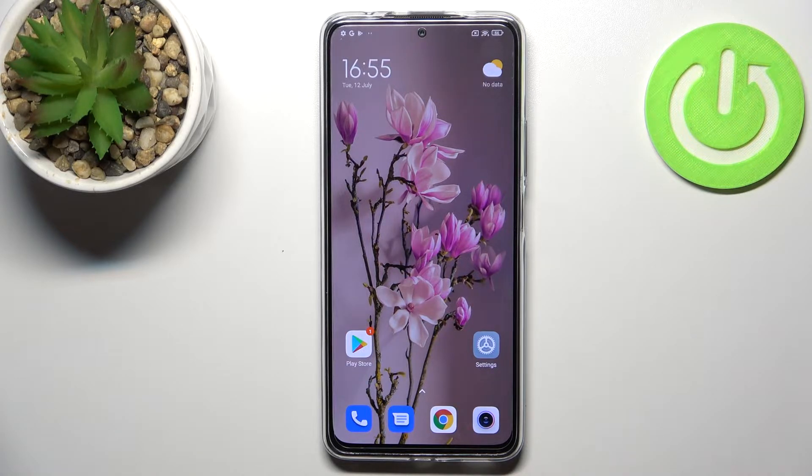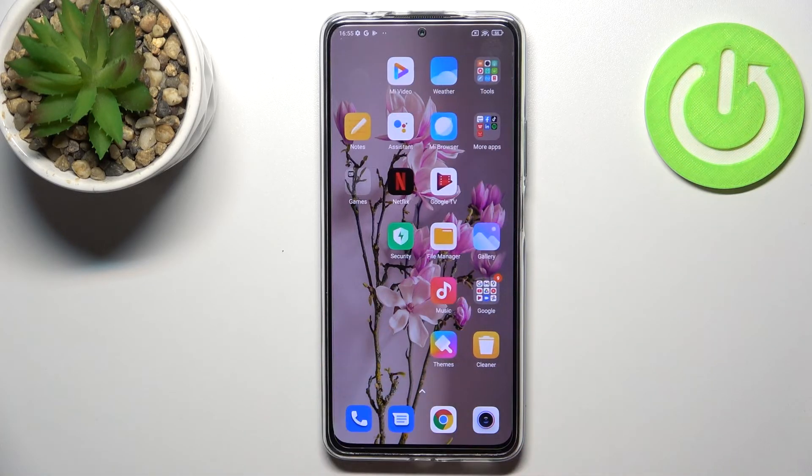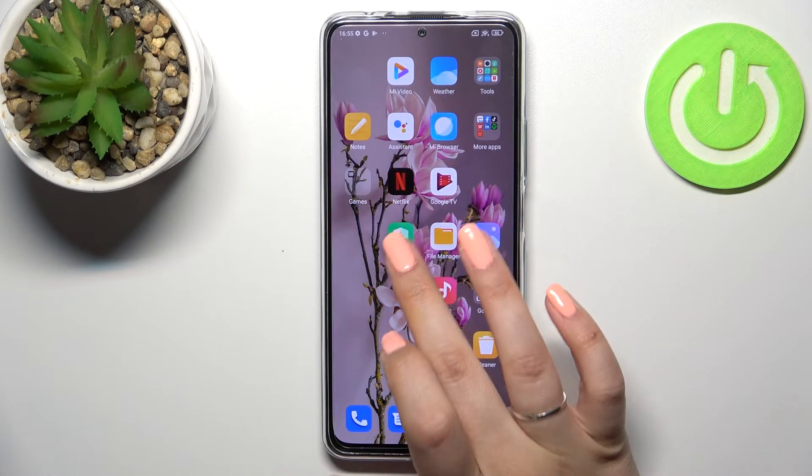Unfortunately, you don't really need to do anything manually — your device will do it for you. Just find the Security app.